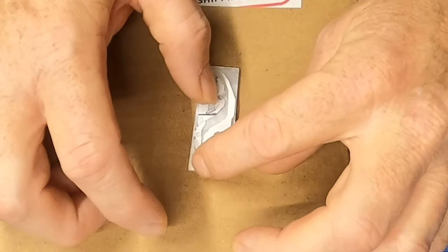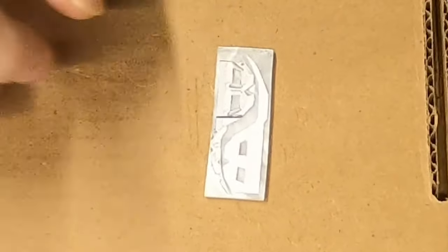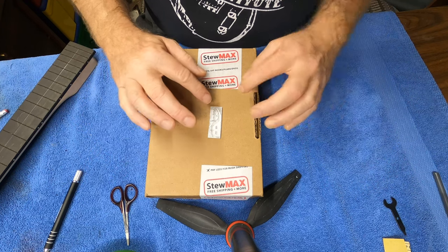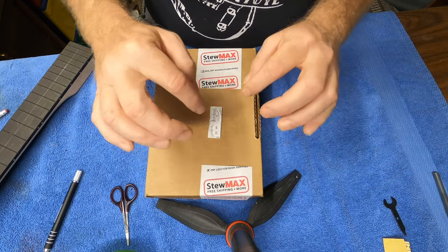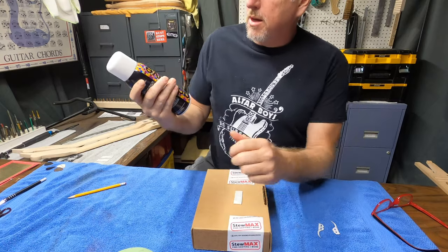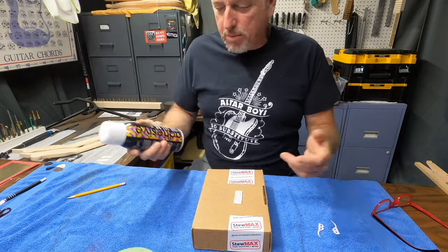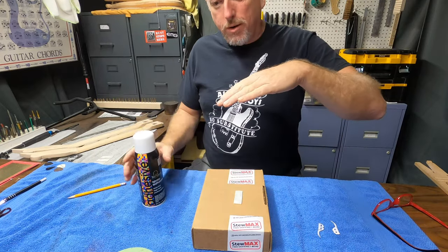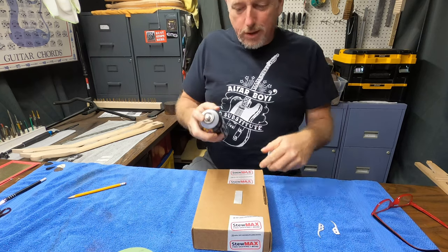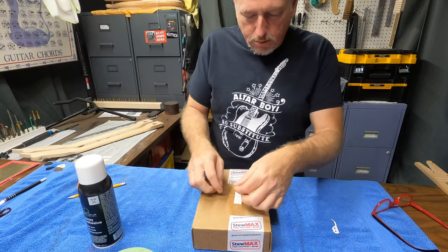It's pretty important for me to get my center line marked in so that I can get my inlays where they need to be. I should be able to get both pieces out of this one piece and not waste a bunch of nice pearl inlay. Because these are going to end up being sanded down, I can make whatever mess I want on the top. I'm going to actually glue these pieces of paper onto that so I've got my pattern to cut out. This is a spray adhesive — just a tack glue that you can get at most places like Michaels or Hobby Lobby. I'm just going to spray a little on here and use that to tack this on.